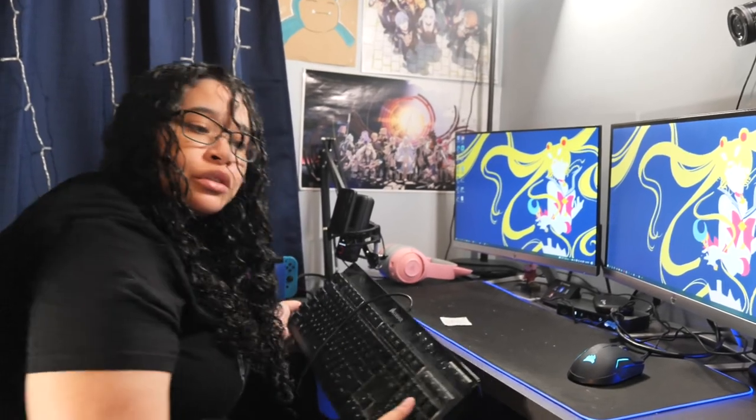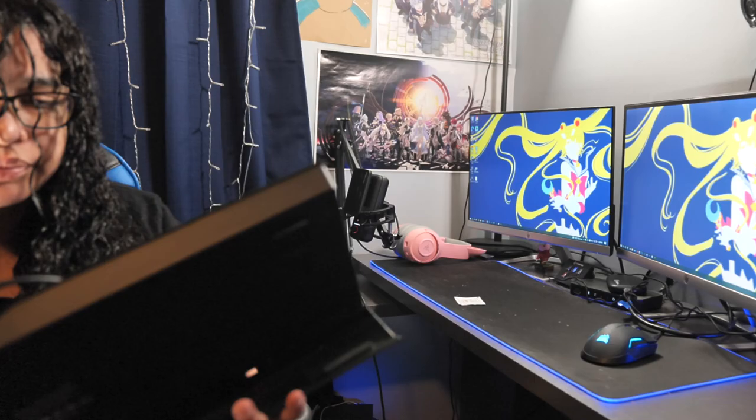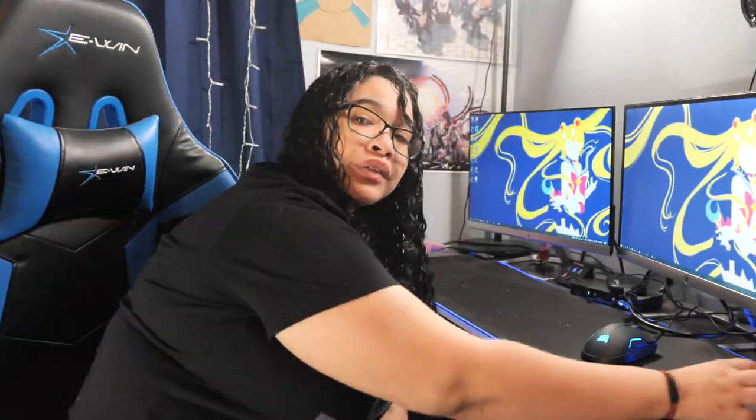I'm still going to keep this, by the way, just in case. You could never have too many keyboards. Now I'm going to clean the keyboard pad because it's dirty as fuck. I don't have a lint roller, so I'm going to improvise and use some duct tape.